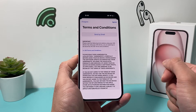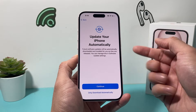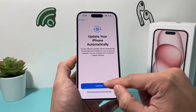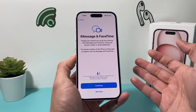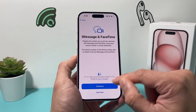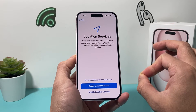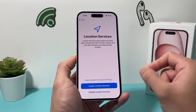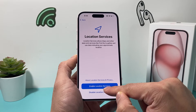After that, it's going to give you terms and conditions — I'll hit agree. If you'd like to automatically update your phone, it's asking if you'd like to do that. FaceTime and iMessage are important Apple services — if you'd like to use those, simply hit continue. For location services, if you're going to use services like Maps and other apps that require location, you'll need to enable that.